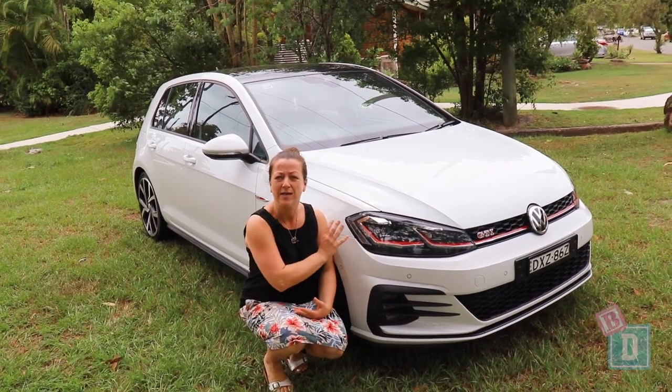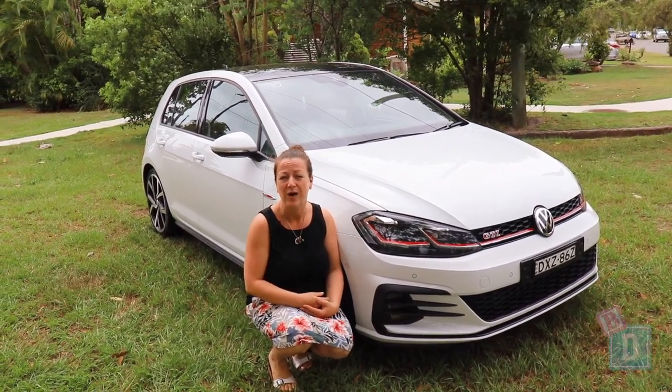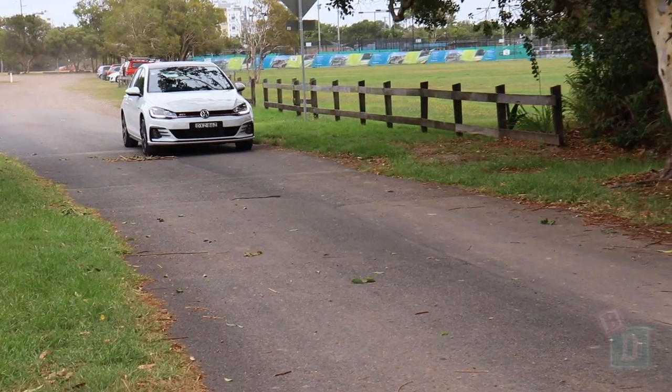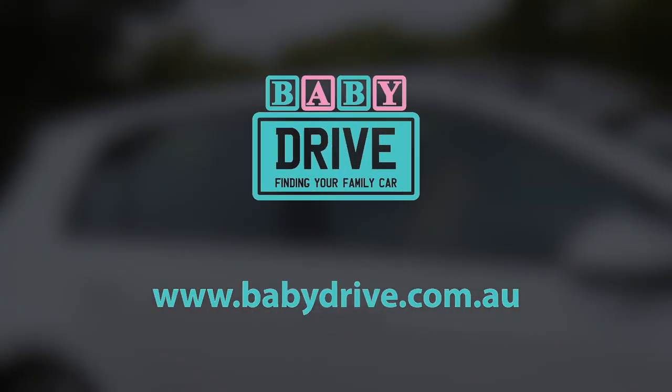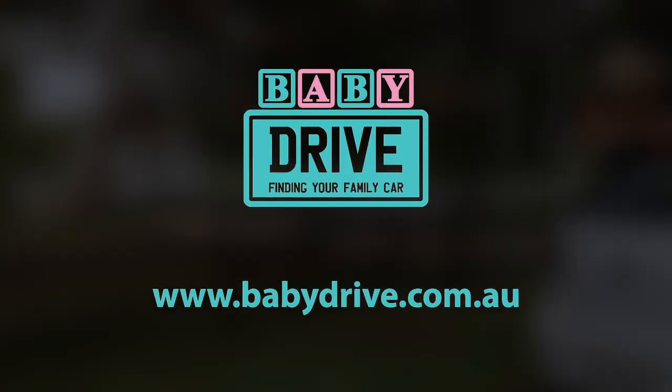And affordable for a really nice, fun, sporty little car. Read the full reviews at babydrive.com.au. See you.